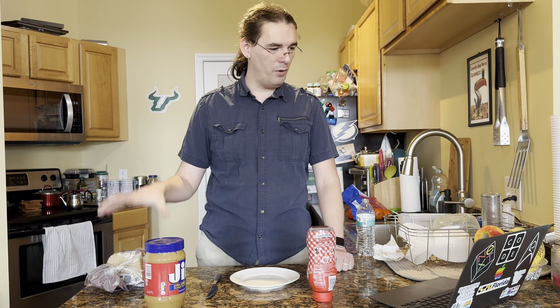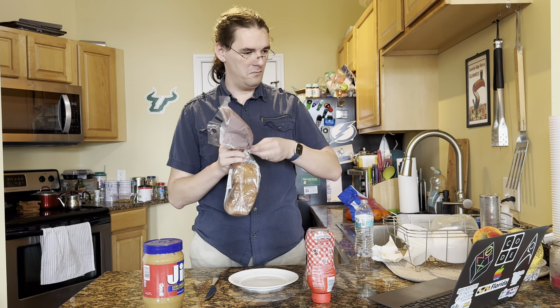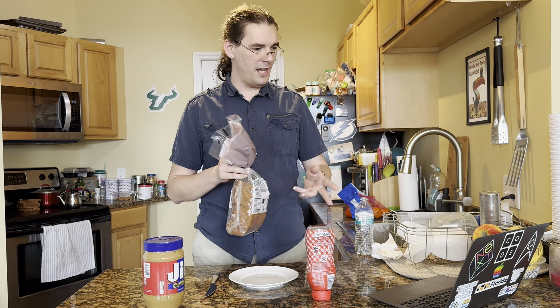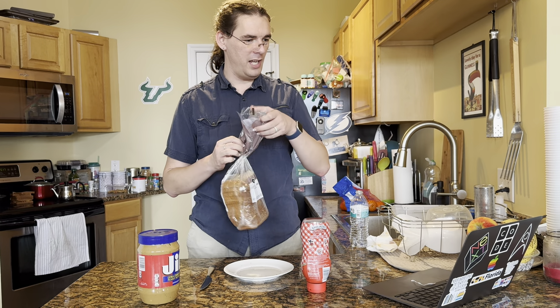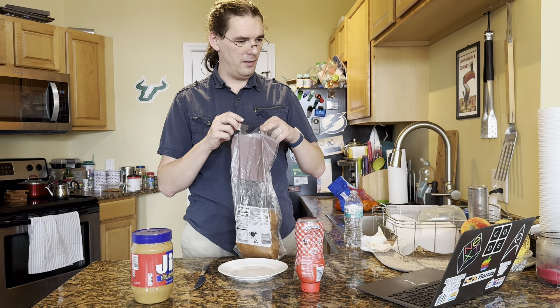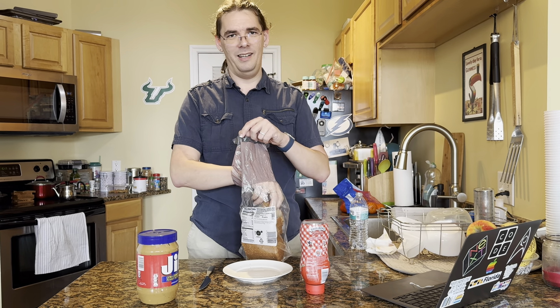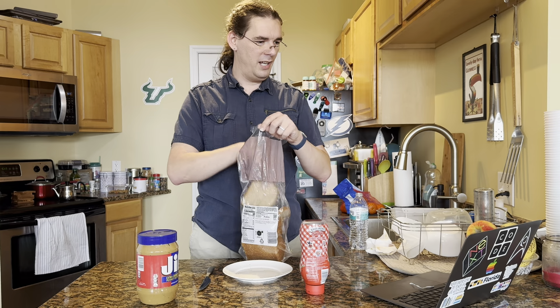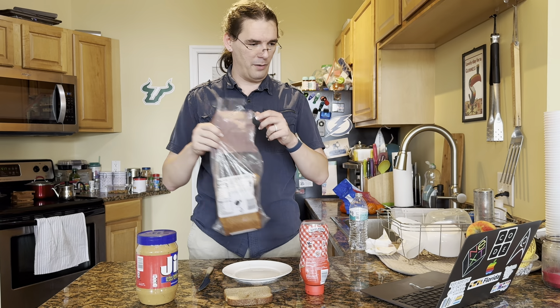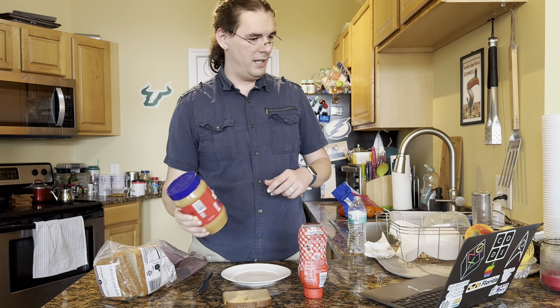Step one: grab the bag of bread and untwist the twist tie to open the bread. Take out one piece of bread and put it on the table. Put the bag of bread down. I think he meant 'put.' Okay, so take one piece of bread and put it on the table and put the bag of bread down.